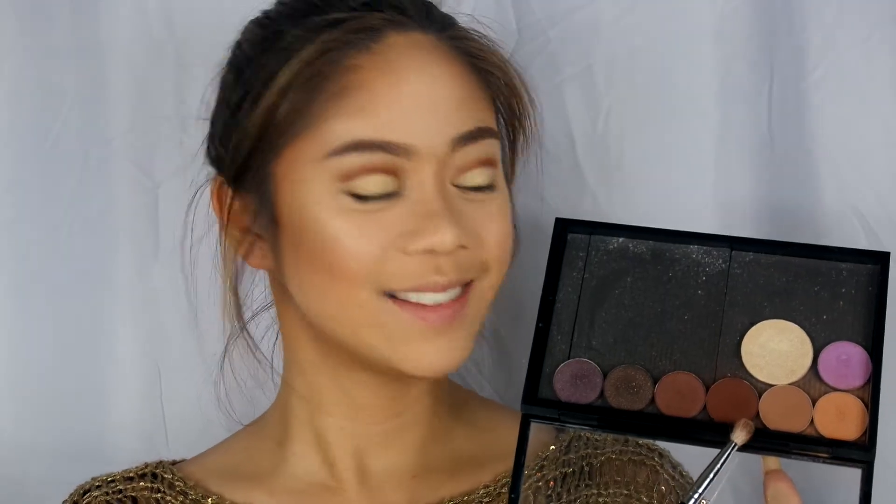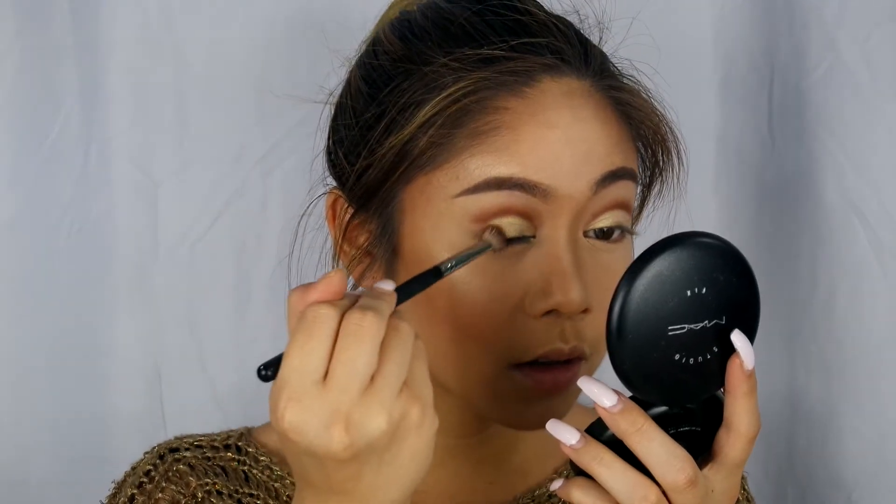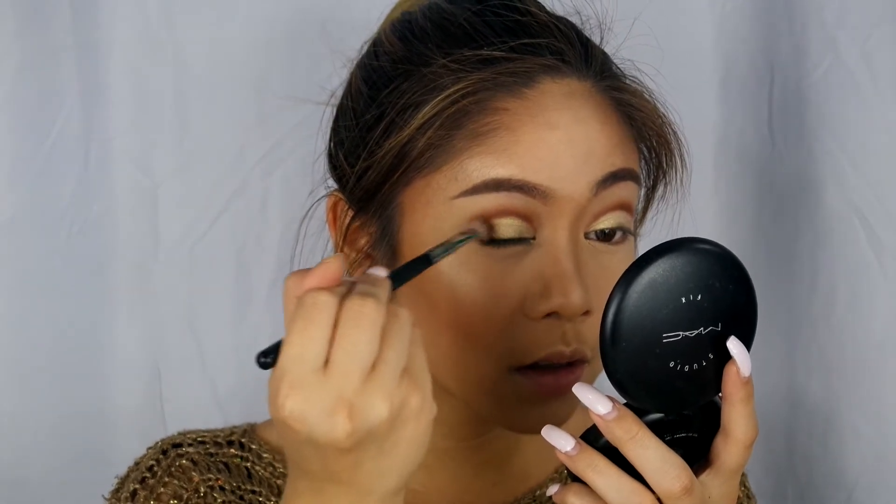Then I'm going to take Fudge by Anastasia Beverly Hills again and I'm going to put this on the outer part of my lid using tapping motions and circular motions.